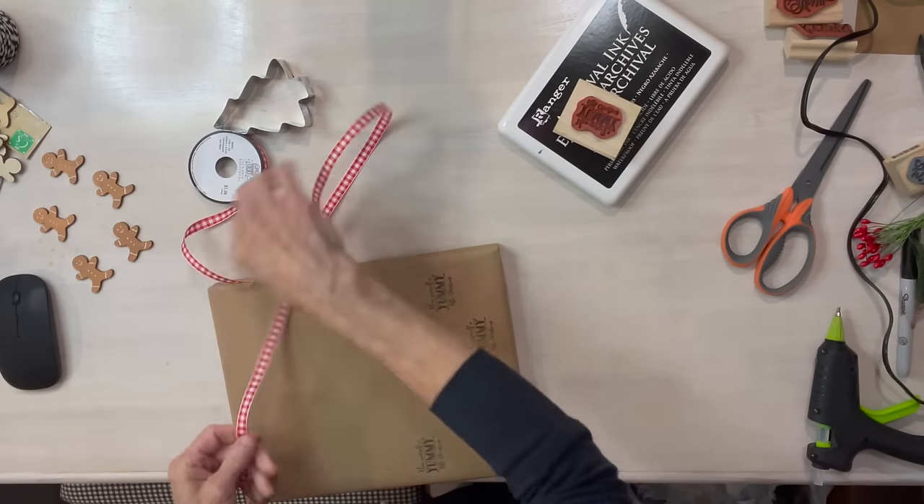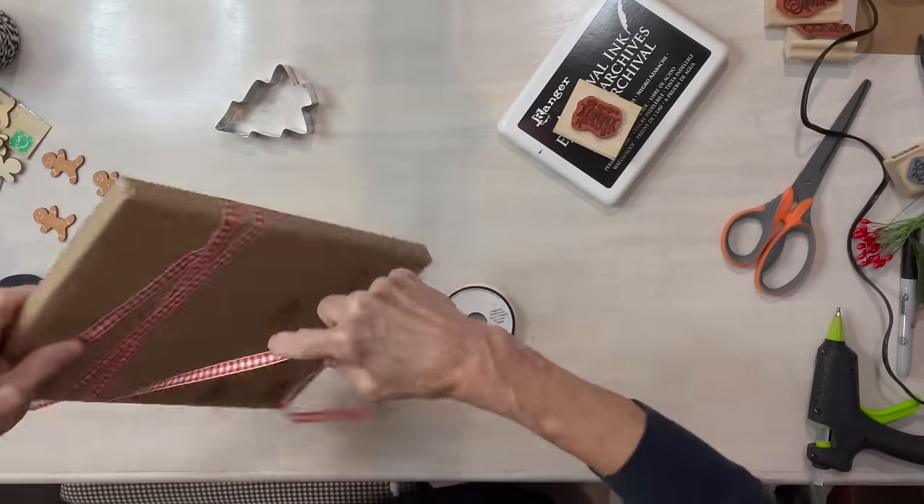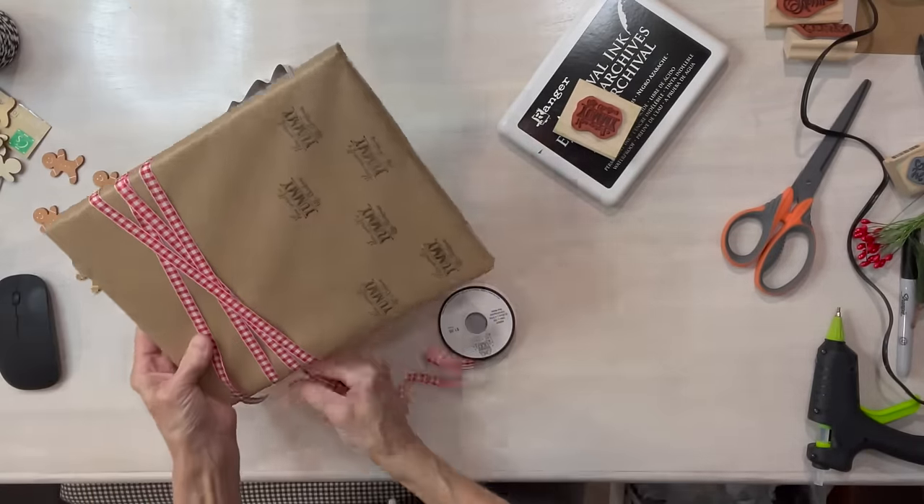Then I'm taking some red and white ribbon, tying it around the box a couple of times and tying it off in a knot. Then I'm adding a little cookie cutter to the center — I wish I'd had a gingerbread cookie cutter, but I just had a tree so I used what I had. Then I'm adding my little gingerbread man to the top, angling them a bit. You can actually stamp all your craft paper before you even start — that's always really cute. Then I'm adding a little sprig of greenery, and that turned out so cute.